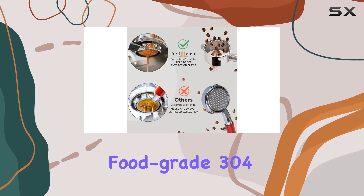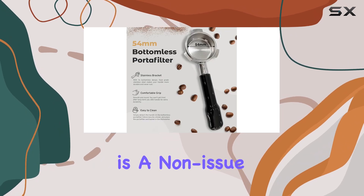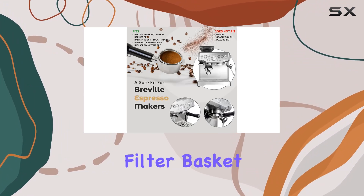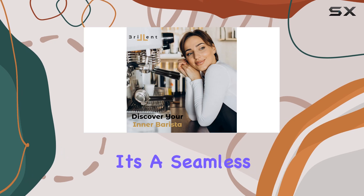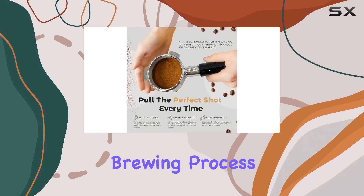Crafted from food-grade 304 stainless steel and sturdy ABS plastic, durability is a non-issue here. This portafilter comes complete with a 54mm double-shot filter basket, sparing you the hassle of hunting down additional accessories. It's a seamless fit for Breville espresso machines, ensuring a leak-free brewing process every time.